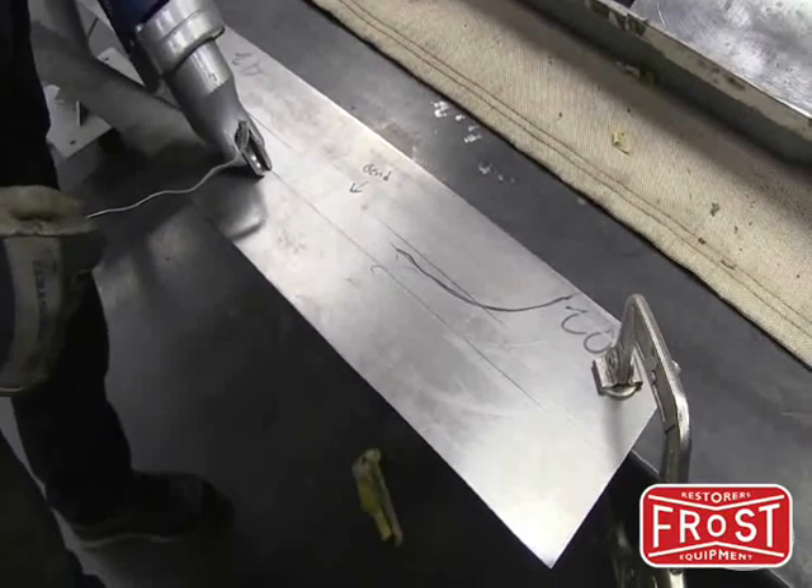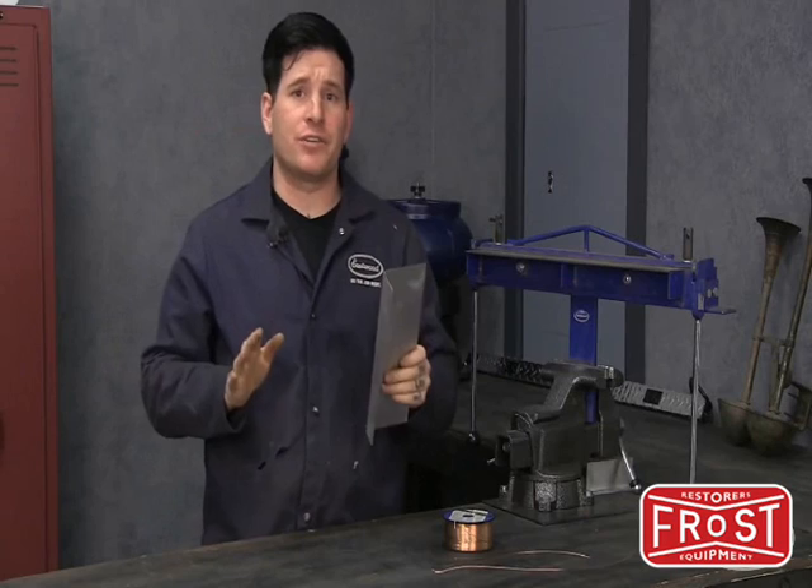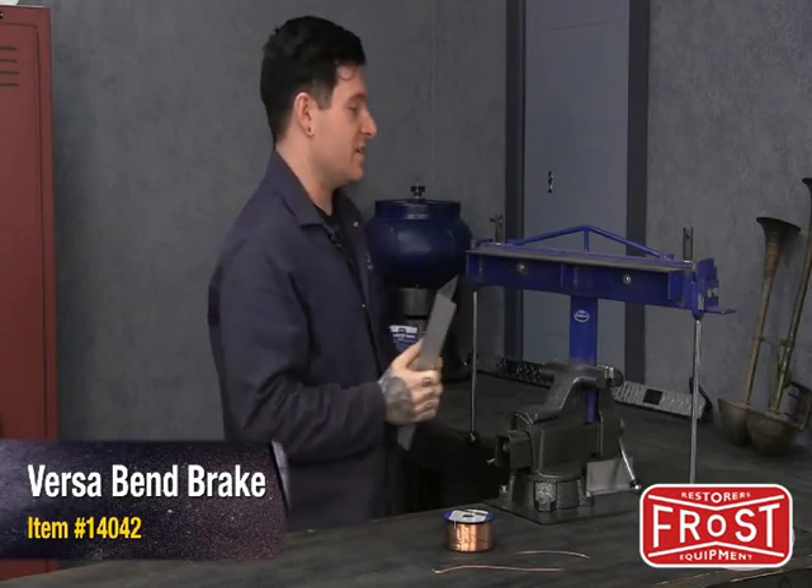In fact, it doesn't hurt to leave more than we need to make sure we have enough to cover the edges of the door. Here's a tip when you want to recreate the defined broken edge on the bottom of the door when doing a repair like this: use the Versabend brake, and it's as simple as this.